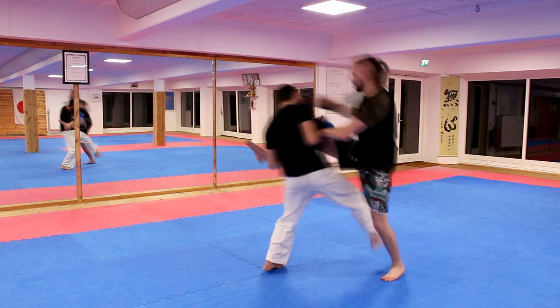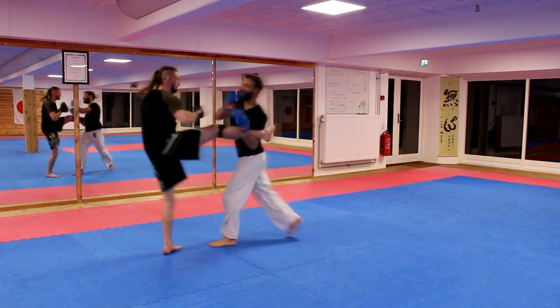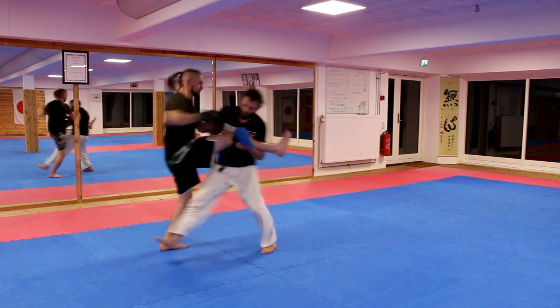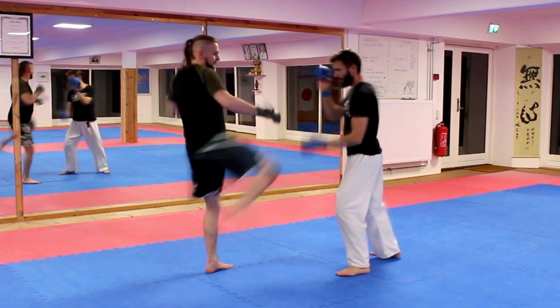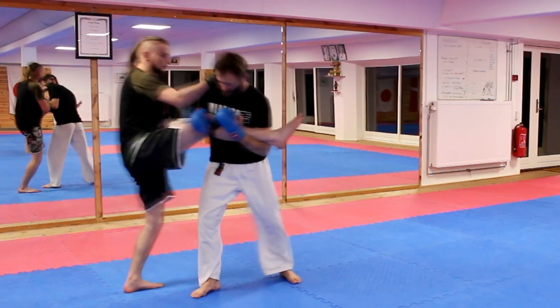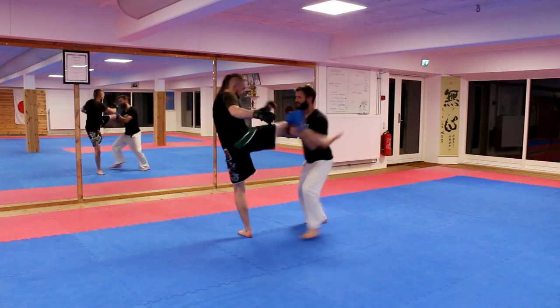The first technique is the offensive technique and I use this technique a lot — almost always when somebody catches my leg. When somebody grabs your leg, you just throw punches at his face. You can also try to pull him toward yourself by bending your leg.